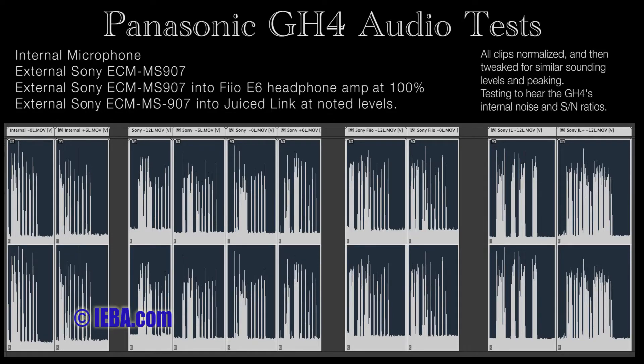This is the internal microphones at 0 dB. 1, 2, 3, 4, 5.